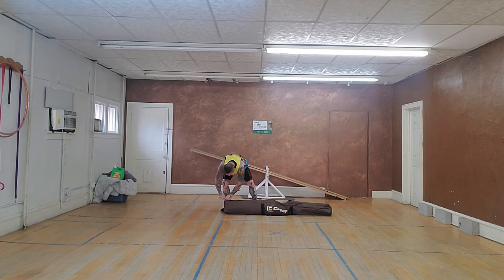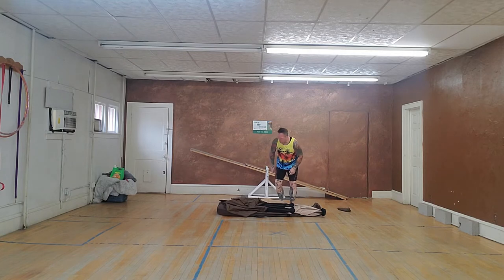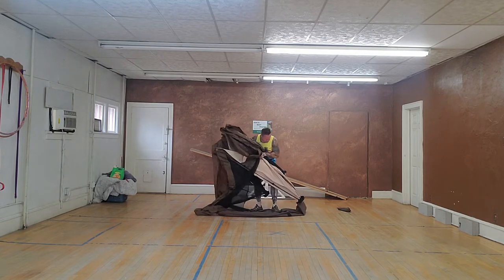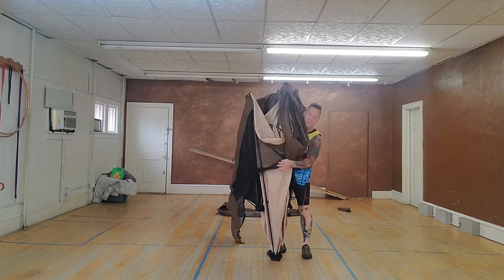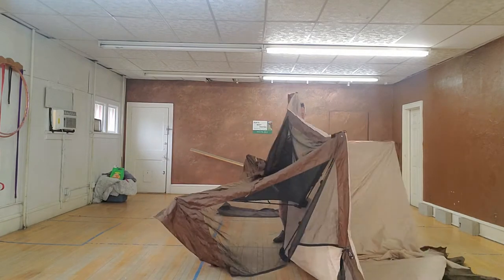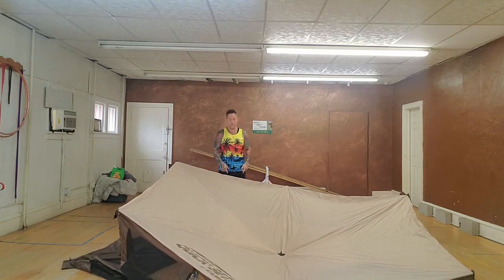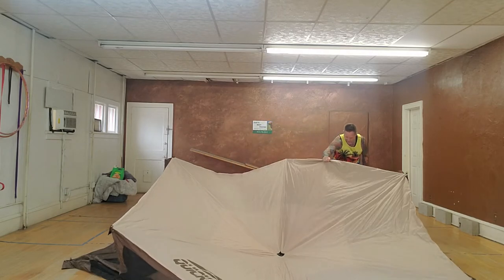I'm going to set it up in here. One thing I love about setting something up inside is I don't have to worry about staking it down. It's one piece and I'm going to see just how easy this is. According to the videos, it should go upside down first — that would be the roof — and then you just let all the sides collapse down.